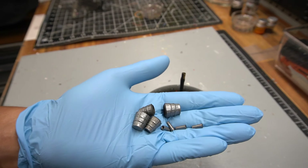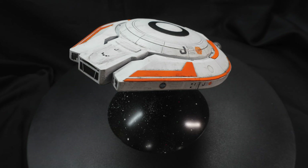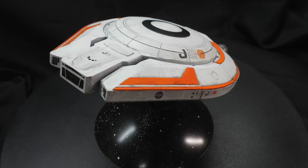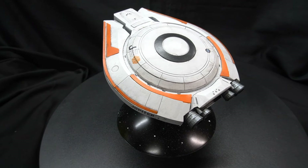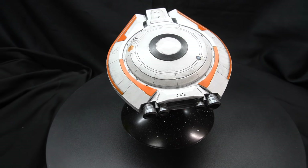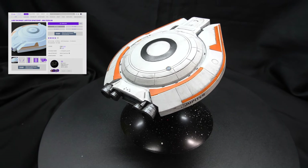All I've got left now is to glue the engine bells on, and then I'll show you the completed project. Here is the completed replica of the Jupiter 2 as seen in the 2018 Netflix series Lost in Space. This model measures about 6 inches in length and about 5.5 inches in width. Based on the size of the back door, I estimate this to be approximately 1/167th scale.